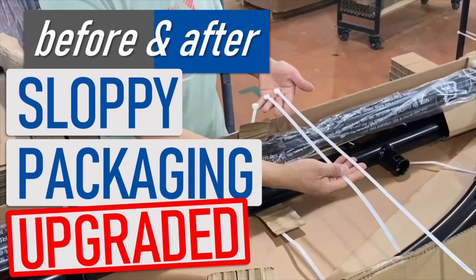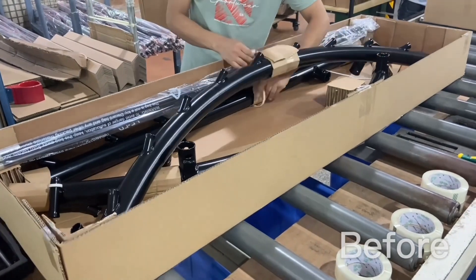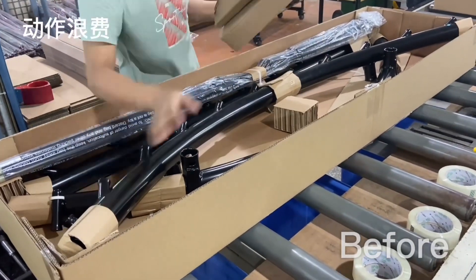Folks over in our packaging department, we've been working on different ways that we can improve the overall finish of our packaged product. You can see we use this one zip tie to tie things on, but then this one frame is floating and it's a little bit sloppy the way it sits in there.